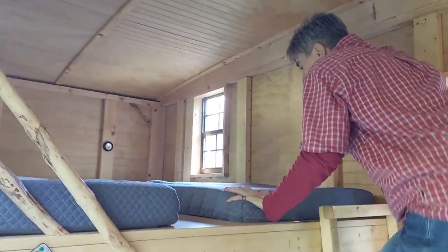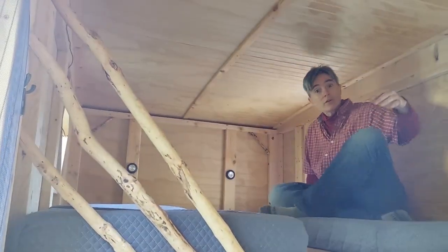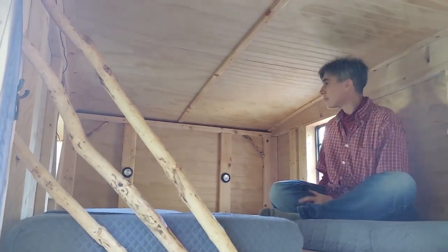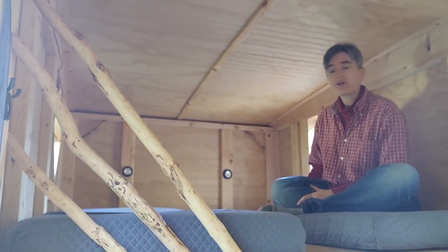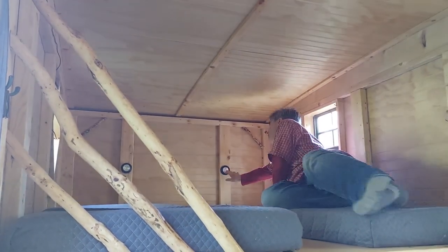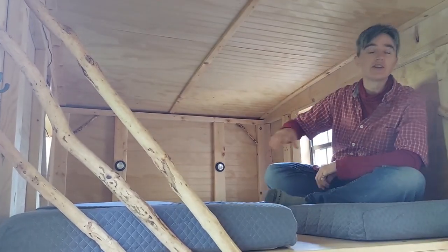Up here on the upper bunk, there's plenty of room for two full-size people to lay down and sleep. We've got an opening window here and a nice little decorative window there, and we've got little battery push lights for each person when they settle down for the night.